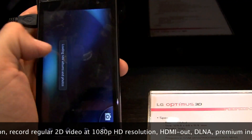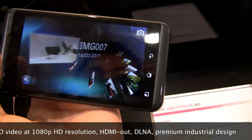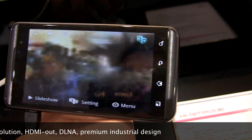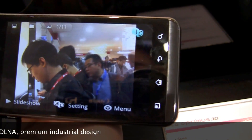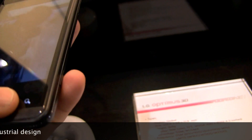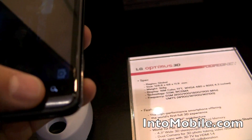Let's go through the 3D gallery a little bit. Obviously you can't see the 3D effect on camera, but it definitely works and it's cool. The images are popping out of the screen. It's not quite revolutionary, but it's getting there.